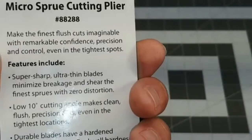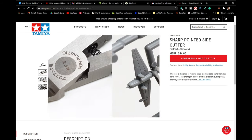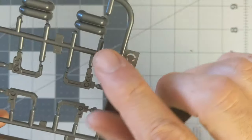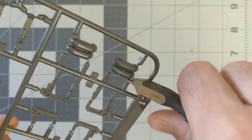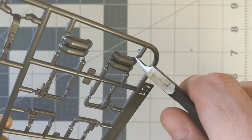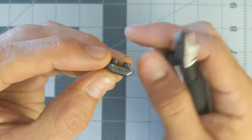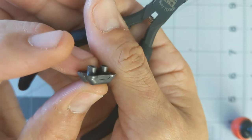Next is the Tamiya sharp pointed side cutter — specifically the 74123 — because it's a champ when cutting near the gate. Priced affordably from around $25 to $30, these durable precision nippers feature a euro-style grip that is very comfortable to use. They snip smoothly and flow when opening and closing. The narrow angled edge fits in snug places for easy cuts. You may still want to sand down parts to remove gates completely, but at $25 to $30 they're a perfect fit for any newcomer and won't break the bank to replace.